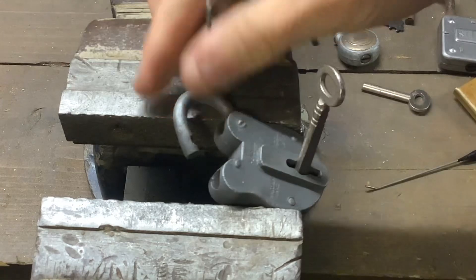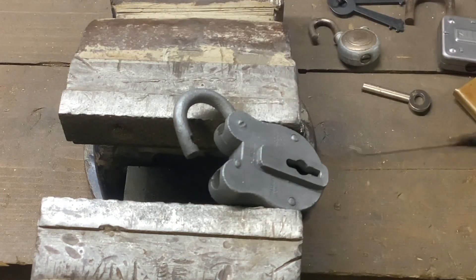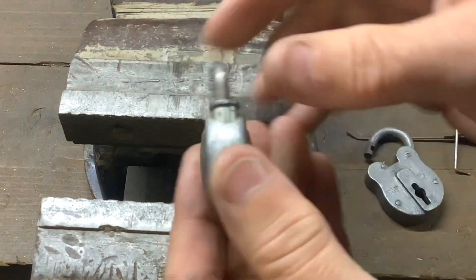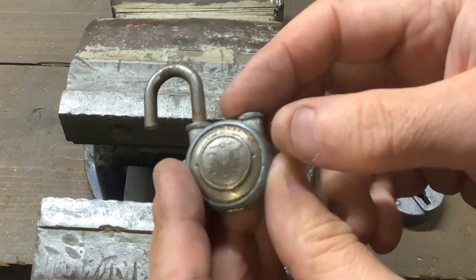And we get it — again, not hard to pick. Simple little lock, but I do like all these old types of locks. That little USA one is my favorite. Anyway, that's it for now — as always, thanks for watching and I'll see you again next time.